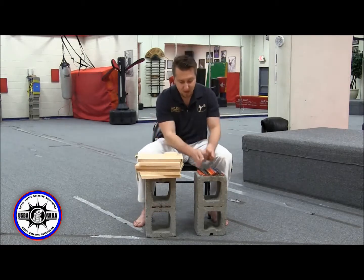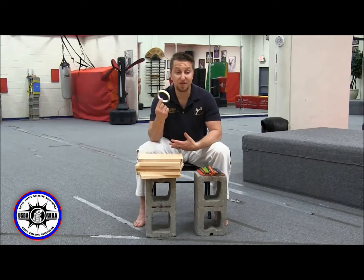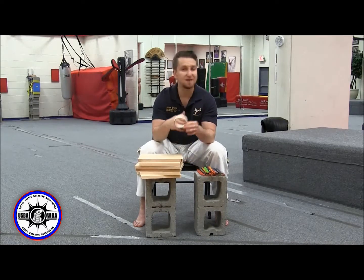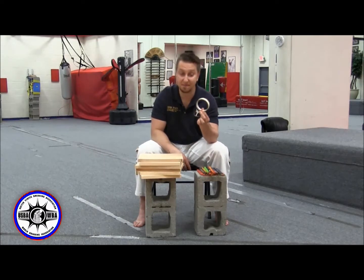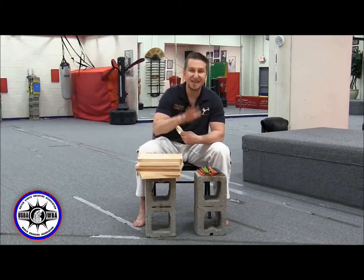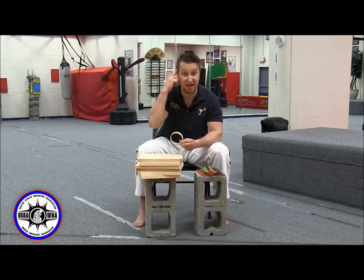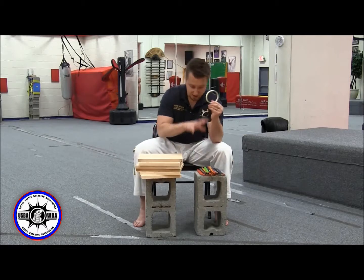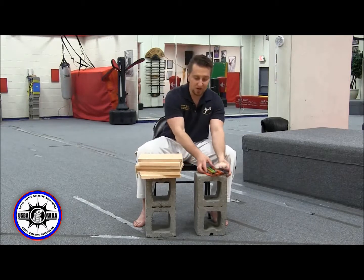The other thing you're going to need is masking tape — this is how we hold our boards together from the time we stack until the time we break so they don't fall apart. The USBA will supply masking tape and we'll have 10 to 20 rolls floating around, but with a lot of competitors you might be waiting. Masking tape is cheap, so bring your own roll. That way you can get there, pick up your boards, stack them, tape them, and you're not waiting on anything.